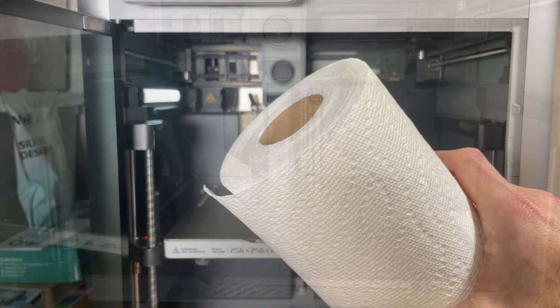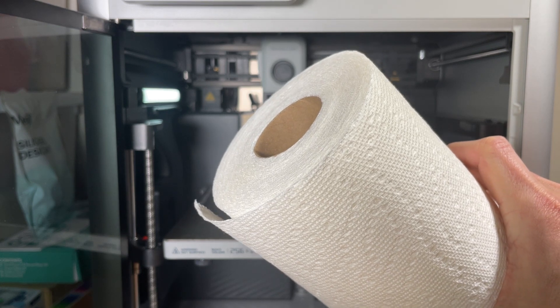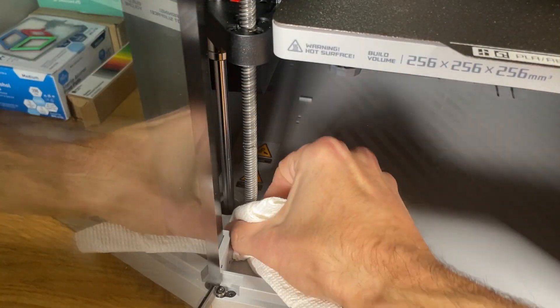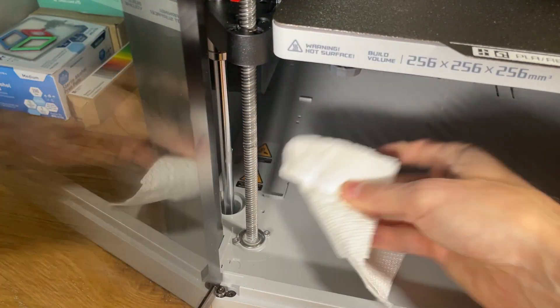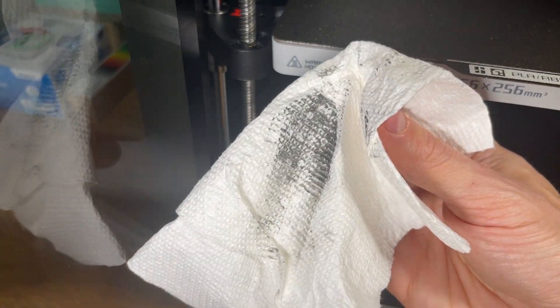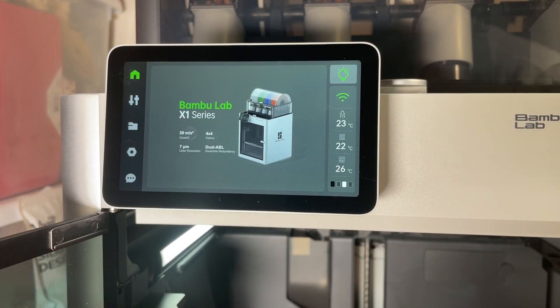First I'm going to go ahead and wipe down the lead screws — I'm just using paper towels, but you can use any cloth you want. This is just to remove any gunk and build up on the lead screws. You can see right off the bat how much gunk has built up on these lead screws.